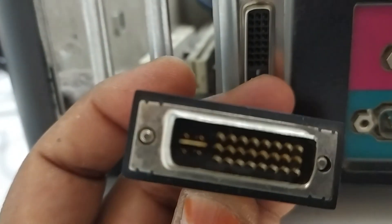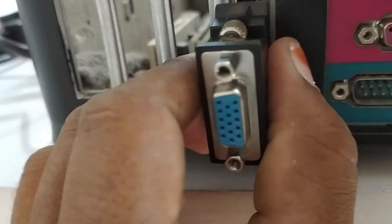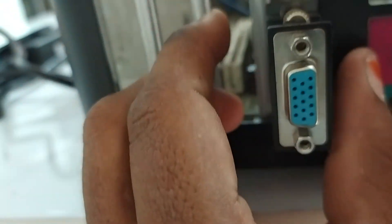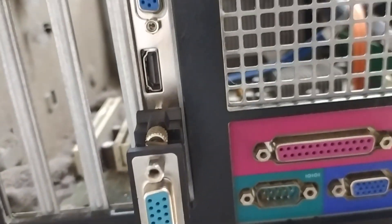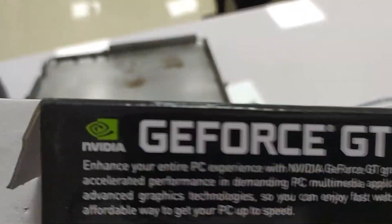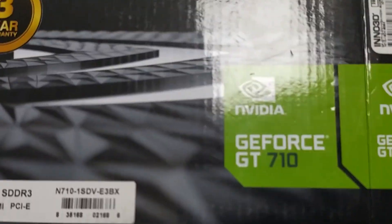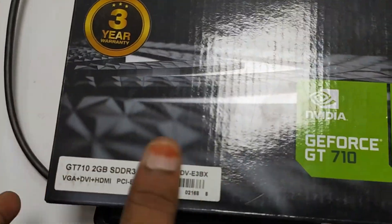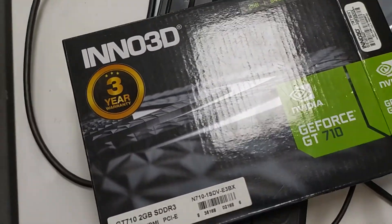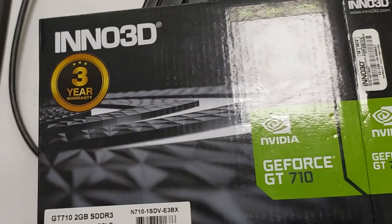You can use this adapter, so you can connect here. You can fix it and set it up. Now you have a dual monitor screen. You can set up a driver — this model is a new model. You can download this model, search for it in the search box, download it, and install it.